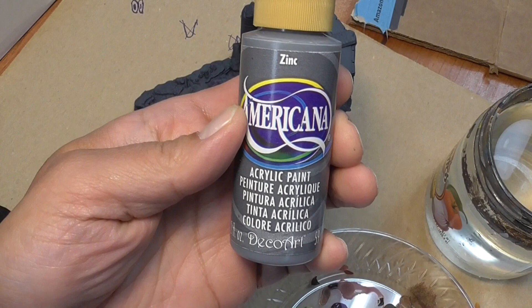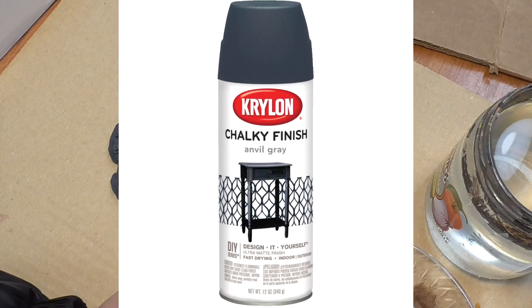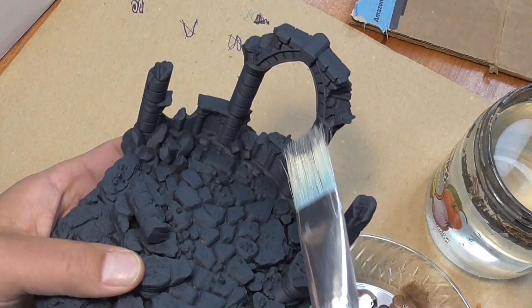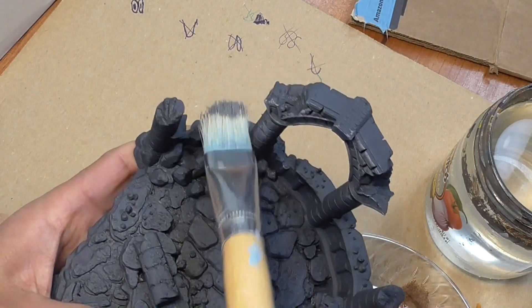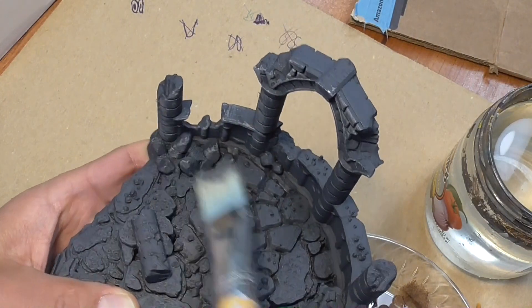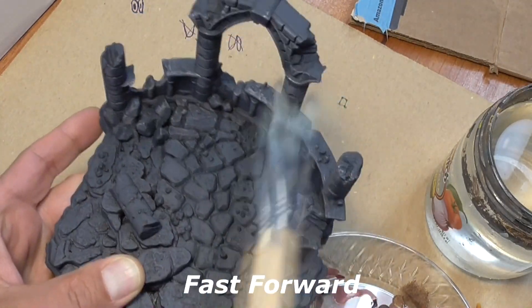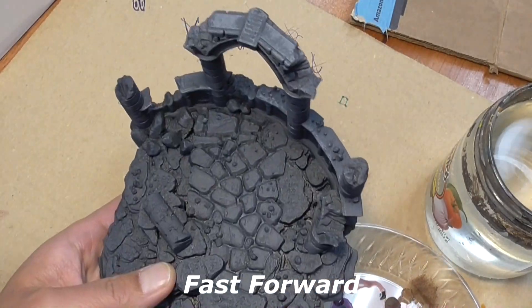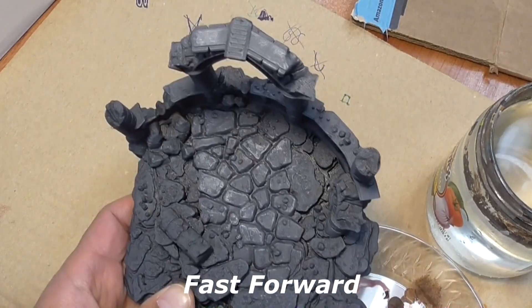Go ahead and grab any dark gray. I have zinc craft paint, and I spray painted this chalky finish anvil gray as my base on all of these ancient ruins. Then I'm going to dry brush the zinc on top of this darker gray. With 3D prints, you always want to go with the grain instead of against it, so make sure you cover a lot of the cracks and crevices.